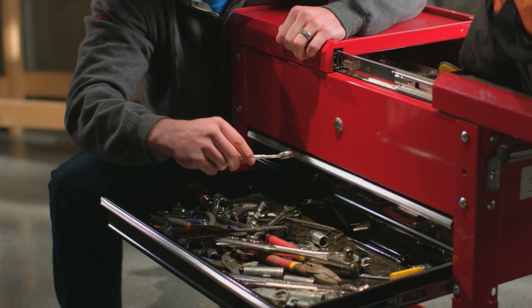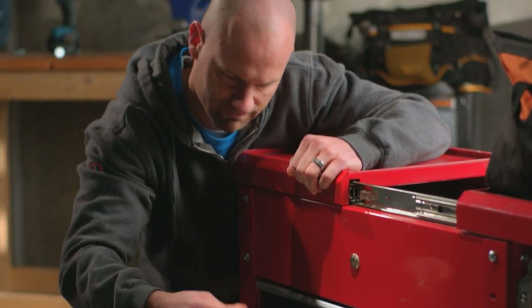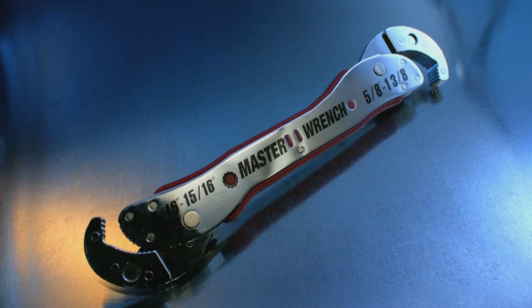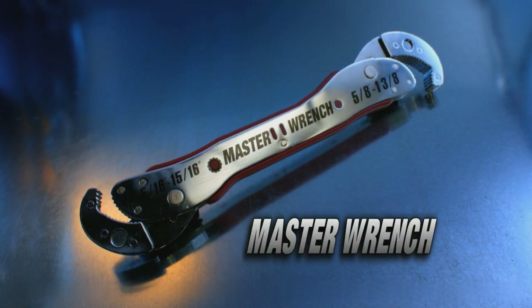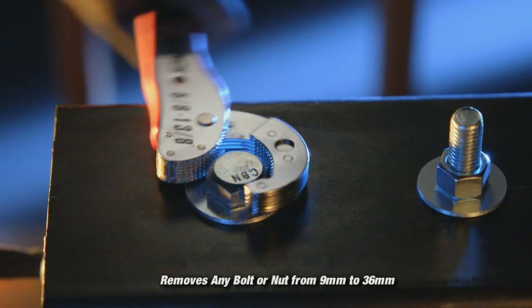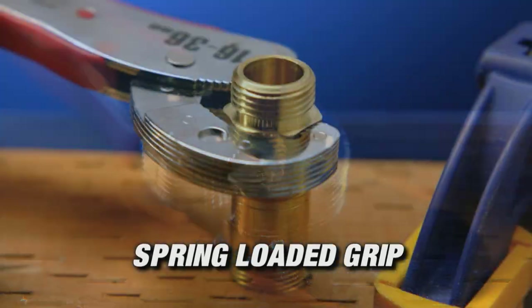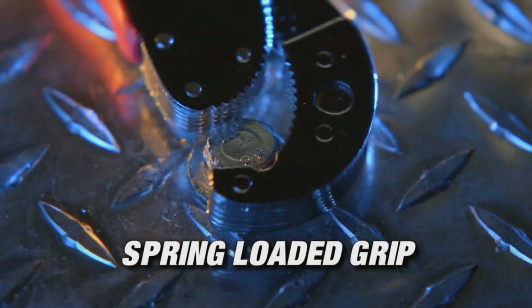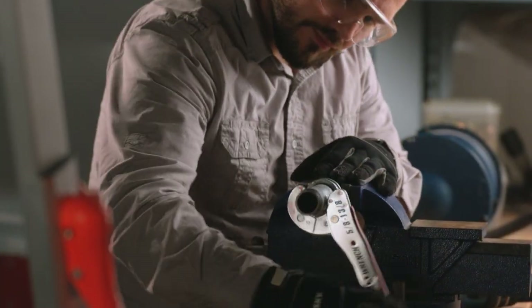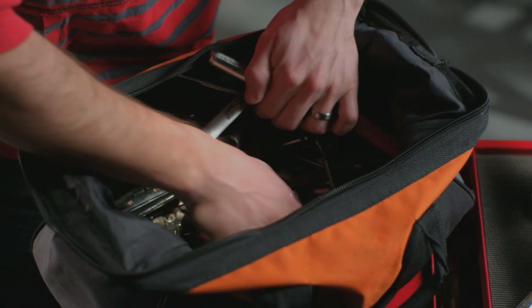If you've ever had to waste time searching for the right tool for the job, then you know how frustrating that can be. Well, not anymore. Introducing the Master Wrench. With the Master Wrench, you can easily remove any nut or bolt in just seconds without the need for any other tool — big bolts, small bolts, brass bolts, rusted bolts, stripped bolts, and even pipe fittings. The Master Wrench can remove them all.